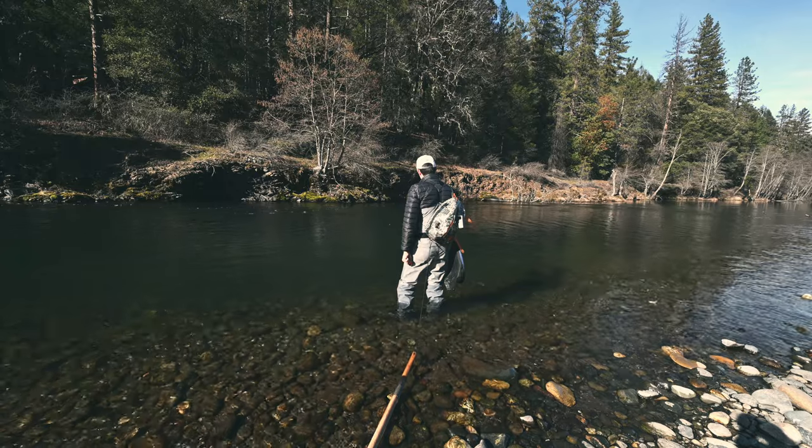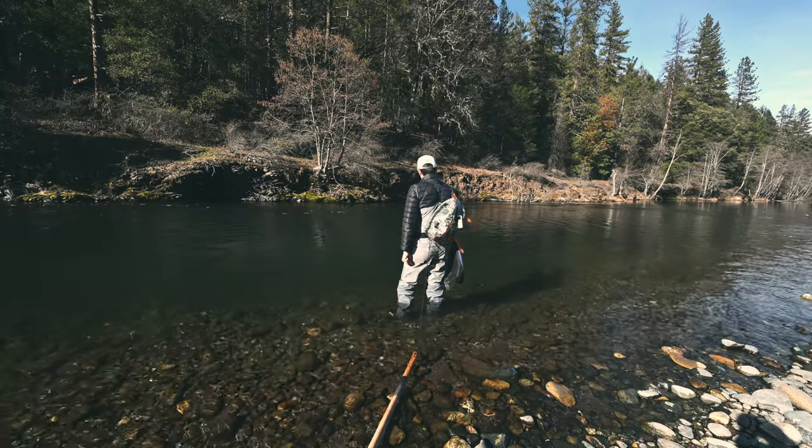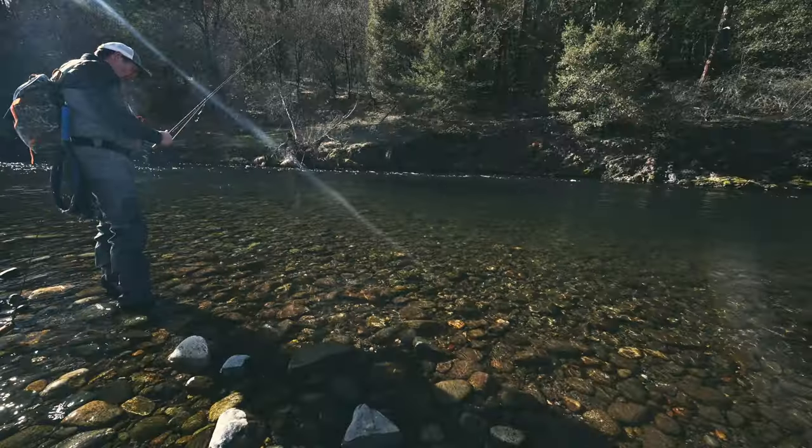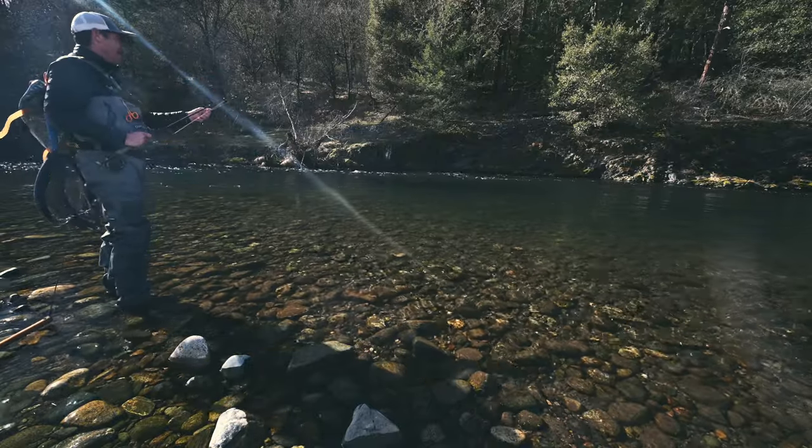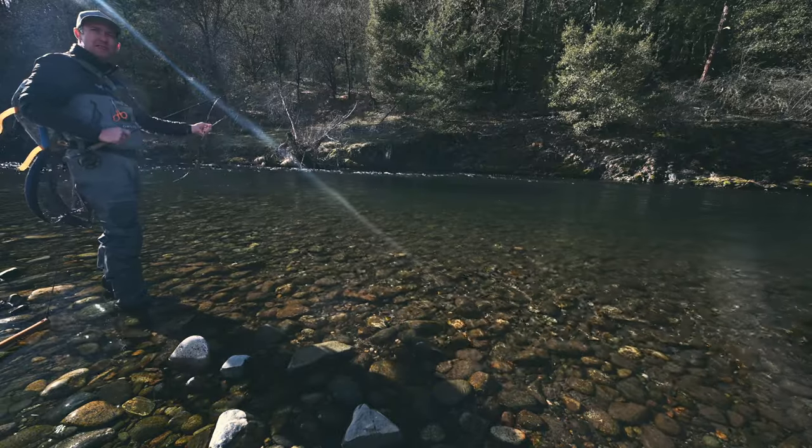Fishing this really deep hole. Put on some split shot to get my flies down. I'm trying to skate back on top — that might look like a small PMD. I saw some mayflies coming off.